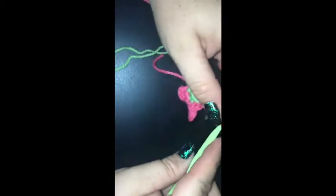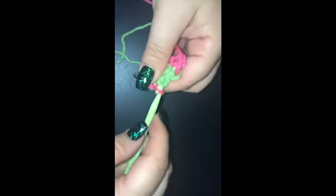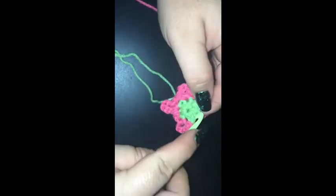Chain five, single crochet into the same stitch. You seeing some corners? Chain three corners — I'm seeing corners. Chain one, skipping the next stitch.